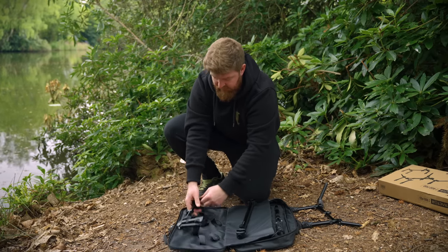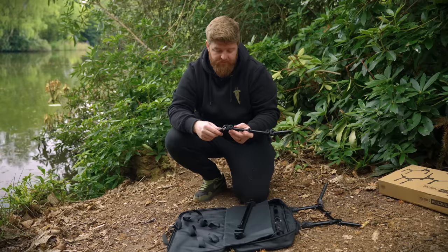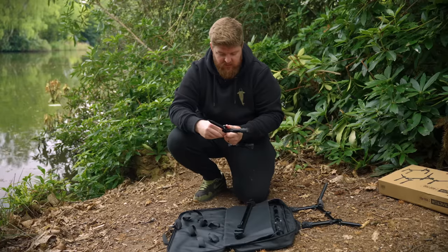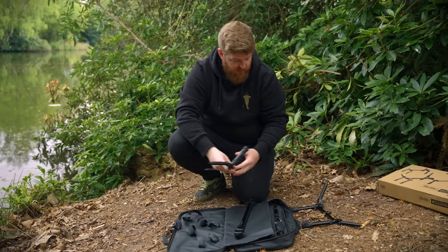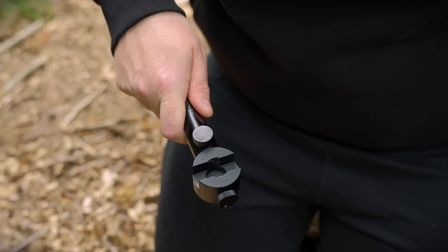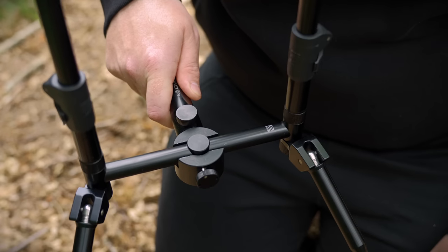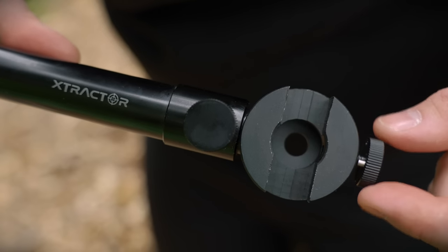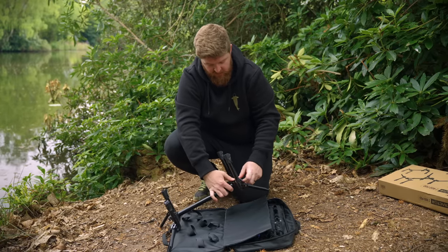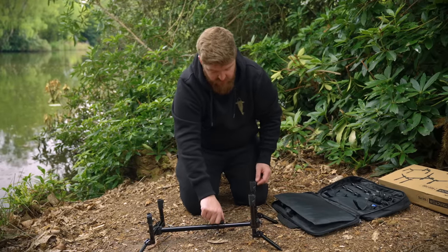Get the other end section out, tighten up the velcro, tighten the feet to the angle you want, and lock them in place. So those are the two end sections done and ready to go onto the pod. It's literally just a case of slotting it in — there's a recess machined into it so you can't possibly get it wrong — and then there's a knurled locking screw at the end. Tighten that down, job done. Same again on the other side, and there's your basic pod together.